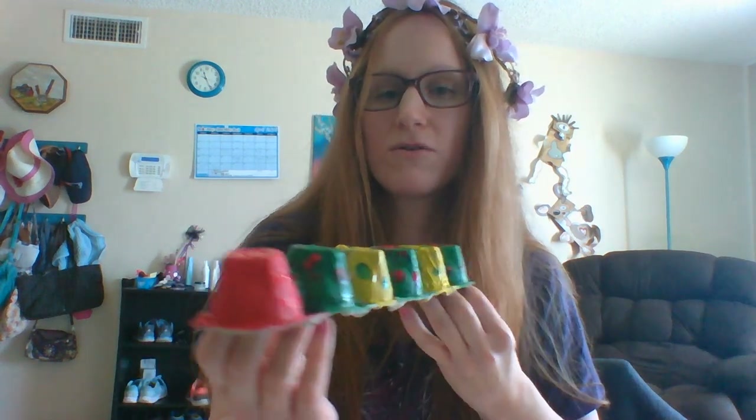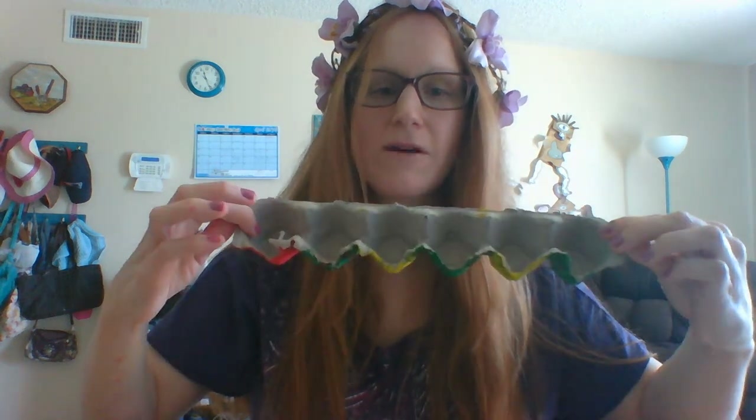Hi, thank you for joining me today. I am going to show you how to make a caterpillar out of an egg carton. So I already started making my caterpillar. As you can see, this is an egg carton — look on the bottom. This is what the egg carton box looks like.